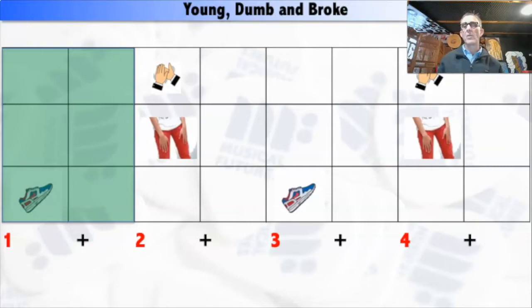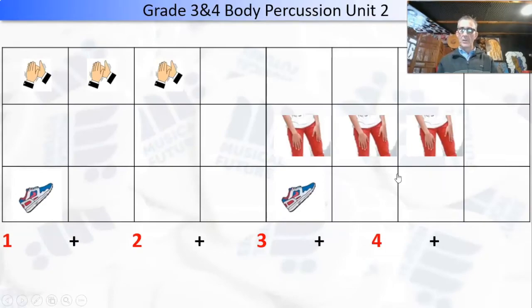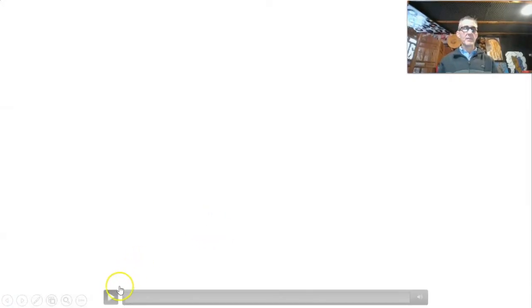Next week we're doing Young, Dumb and Broke. But we'll do Billie Jean this week, if I can actually find it again properly. I do apologise for this — it's a bit of a disaster. All right, let's play.